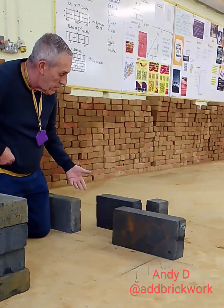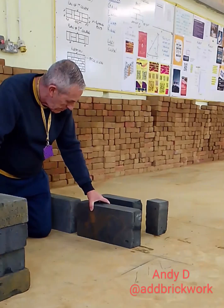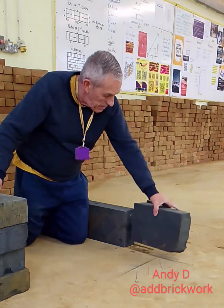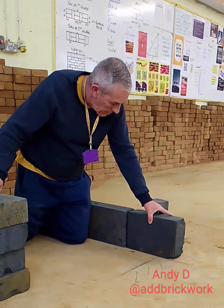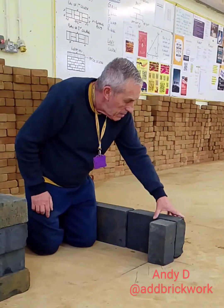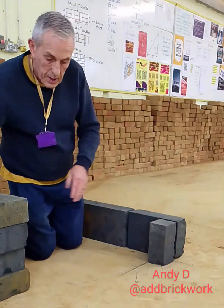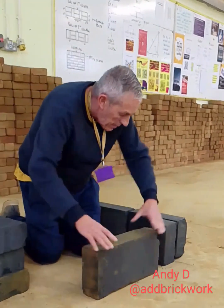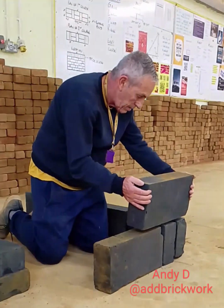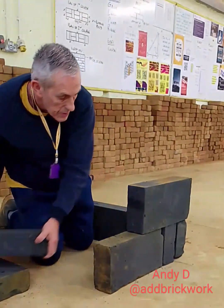I don't want three-quarters in the wall, I don't want cuts in there. So obviously I'm going to move that one up. I've got a 3-quarter in the end and a piece there. Once again I've got the bond — stick it in there — and we go back to our two full blocks next to each other.